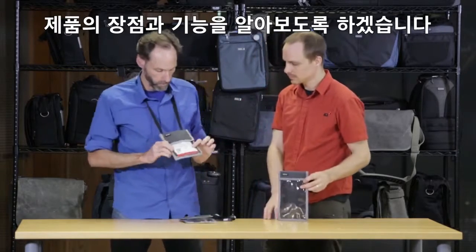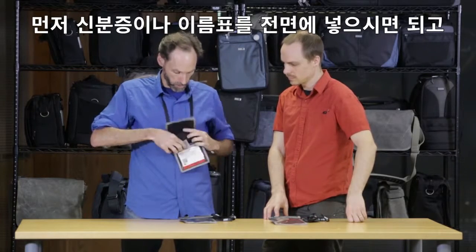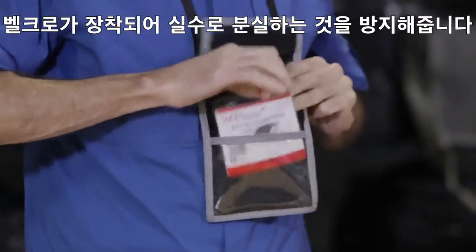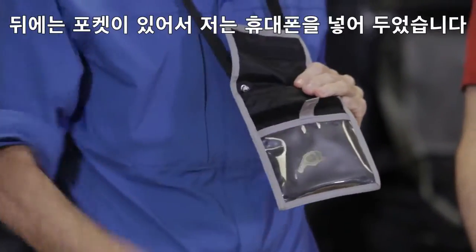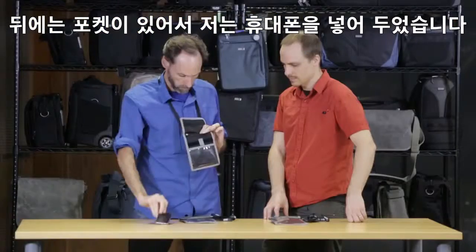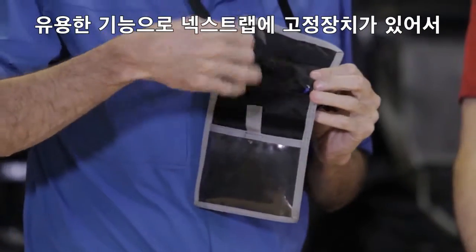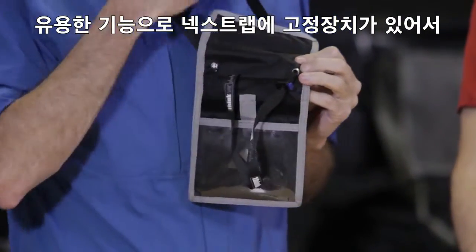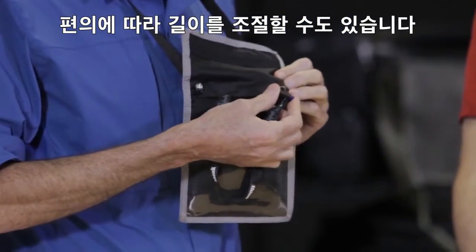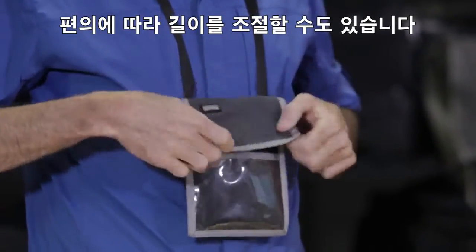Going through some of the features and benefits, starting with the front. First, you can put your credential into the front, and it is secured by hook and loop so it doesn't accidentally fall out. There's a pocket behind it where you can store your cell phone. There's also a really cool feature — you can adjust the neck strap with this little toggle, which is really important during the day. You might want to move it up or down, so you can customize it for the clothes you're wearing.